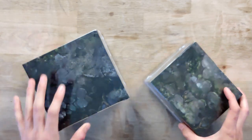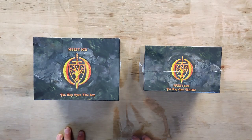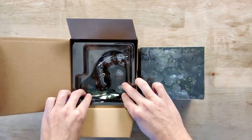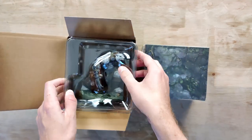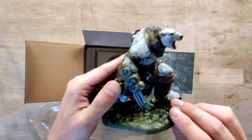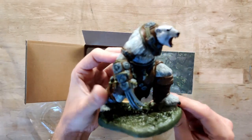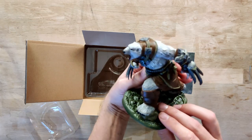Next up we have a couple of cardboard boxes. One says secret box — you may open this box. Let's start with the big one. Inside we have a miniature, and it looks like a big version of the Warbear. It's pre-painted — very nice. I don't think this is a game piece; I would think it's definitely like a centerpiece that you can have on your shelf. It's really, really nice indeed and it's quite big.